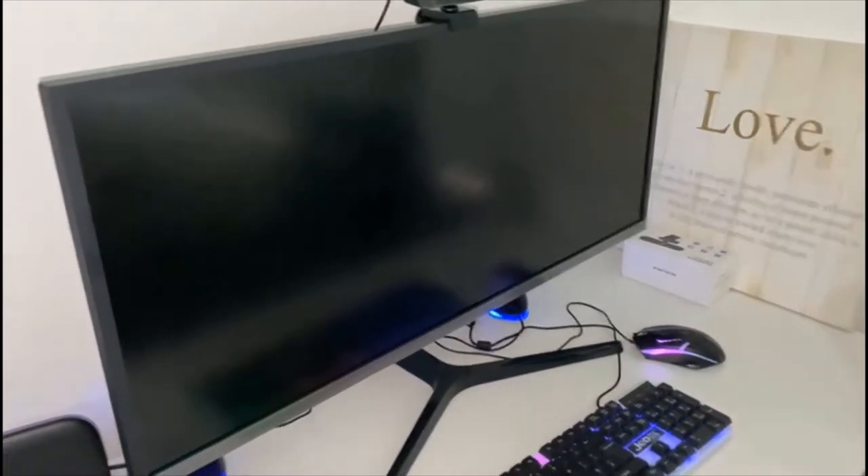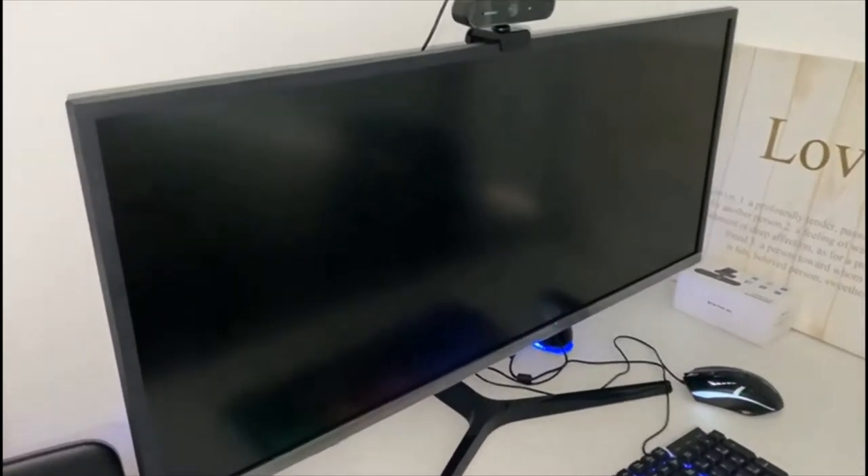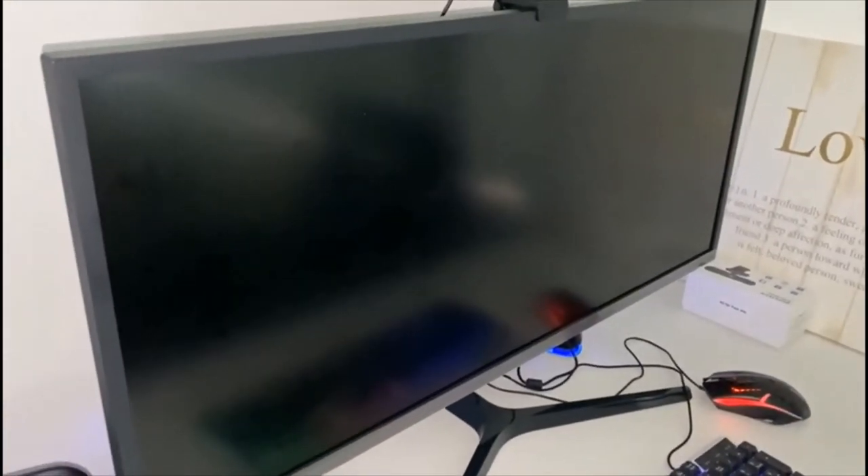Hello guys, welcome back again — this is my gaming setup. Before we continue, I just want to remind you that you don't have to get what I've got, and you don't have to go for exactly what you'll be seeing on this video. I'm also not here to make any advertisement for the companies that made the equipment. This is just to give you a few tips about what will help you with your gaming experience.